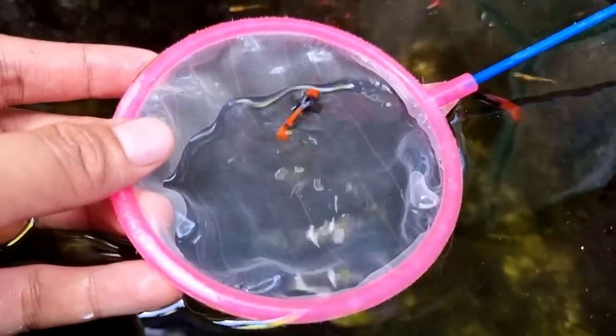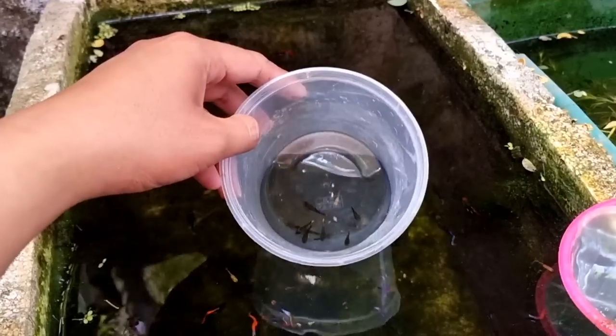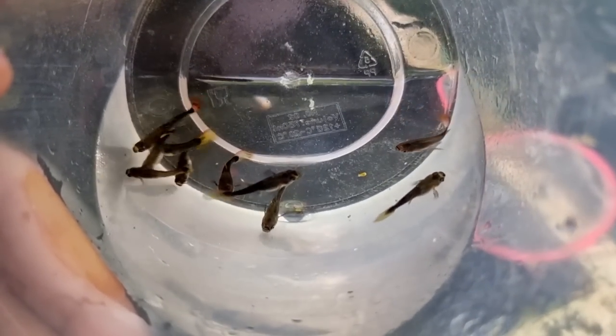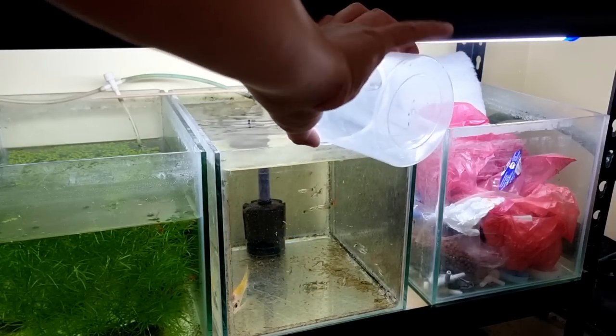This is one of the oldest male balloon koi guppies here and he is very stunning. To maintain my balloon guppy line, I decided to separate all the normal guppies, and instead of disposing them, I decided to feed them to my guppy-eating tilapia.